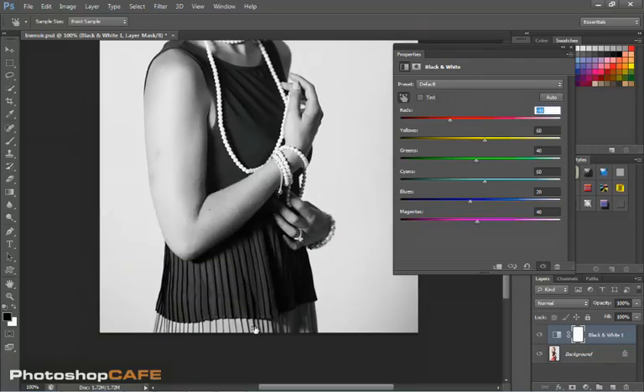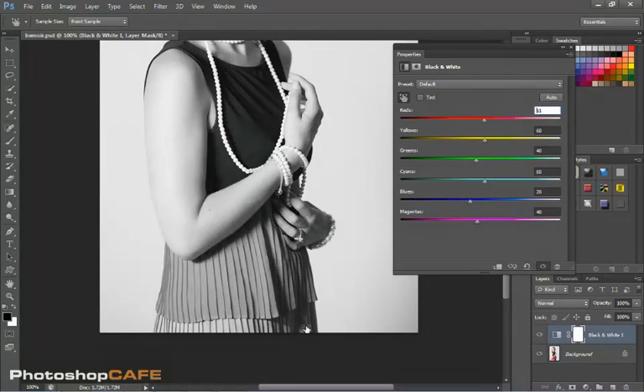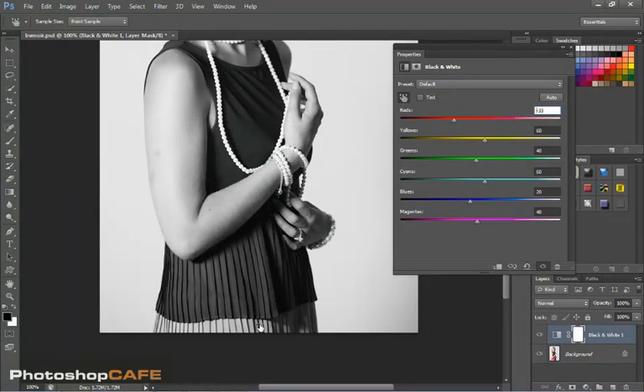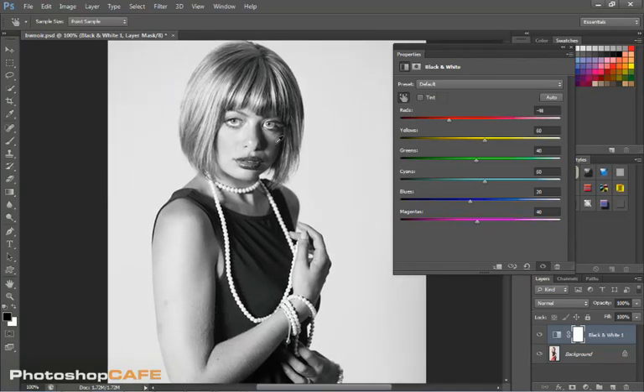Now let's zoom down and look at the color here — notice we can really change that, make it very dark or very light as it works on the underlying tone. I'm going to pull it back to about where it just starts to close that up. Let's be very careful with the skin tones — we don't want to kill them. We can click on the eyes and change those, but notice it's also affecting the hair. So let's set it to about there — that's looking pretty good. Let's put the properties panel back.